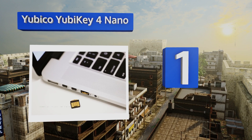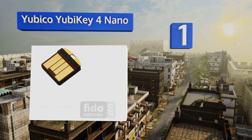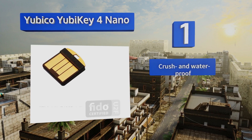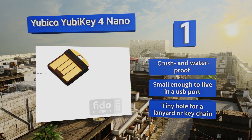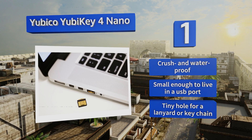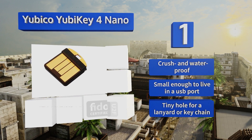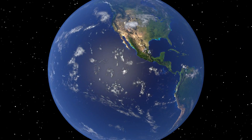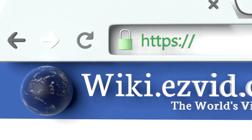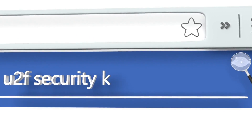Coming in at number one on our list: if the thought of carrying around an additional piece of hardware for the safety of your personal data is keeping you from taking the plunge, then the Yubico YubiKey 4 Nano is probably your best option. It's roughly the size of a dime, so you'll barely notice it's there. It's crush- and waterproof and small enough to live in a USB port. It's equipped with a tiny hole for a lanyard or keychain.